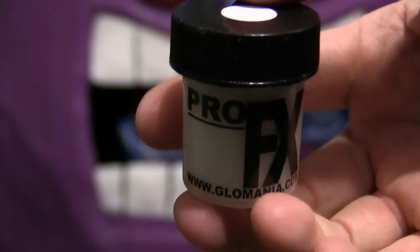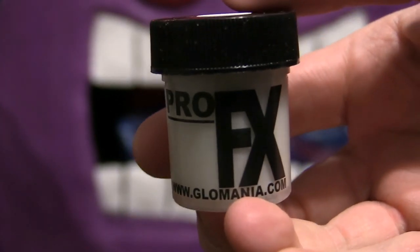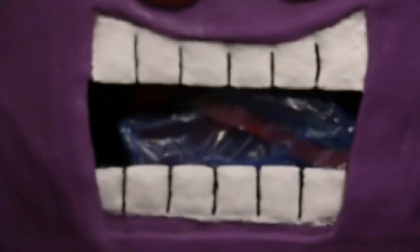Now we are going to put the white glow paint on his teeth, and then I will do the eyes next.